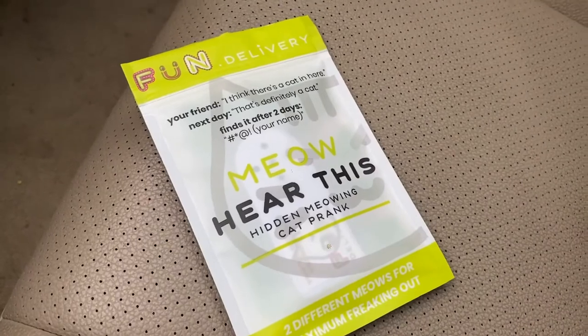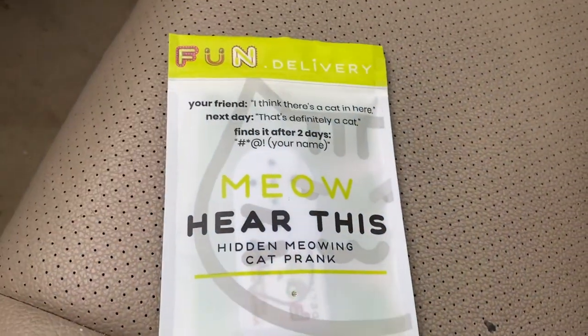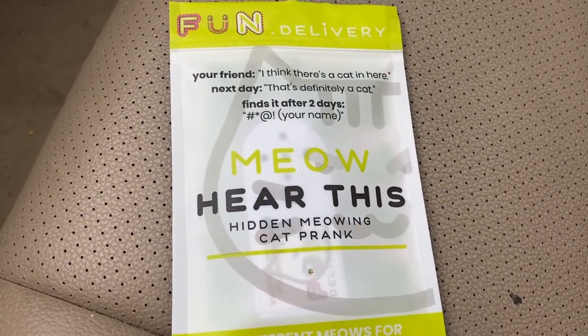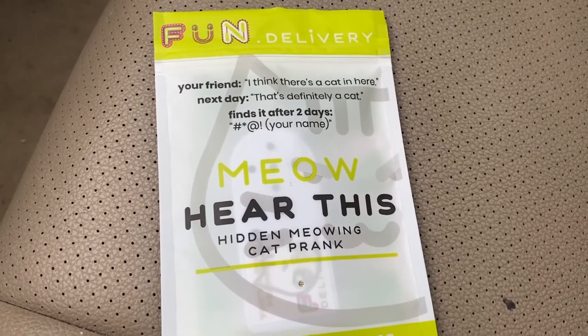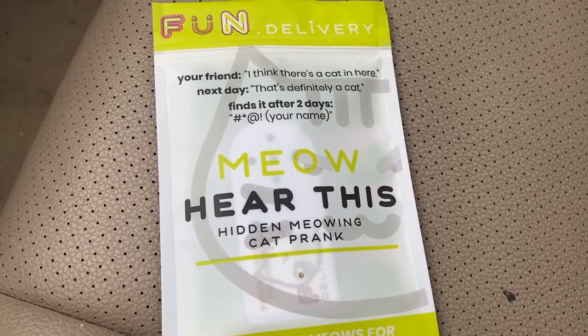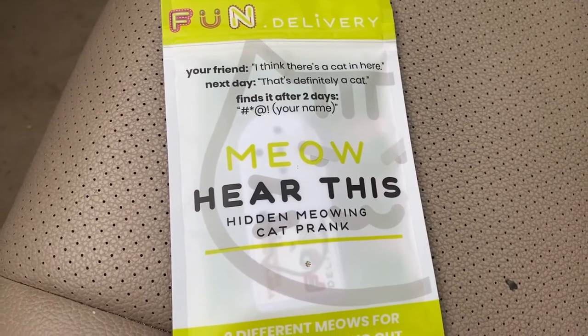I'm starting off the video in my car. What a great gag gift. So the idea behind this is that you hide this somewhere and it'll play different sounds. This one is the meow sound, and I think they have different other ones. You'll watch your family just go nuts looking for it and they won't have any idea whatsoever where the sound is coming from.